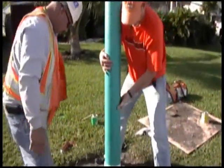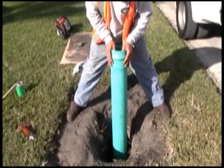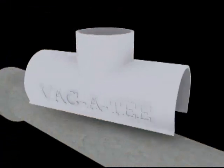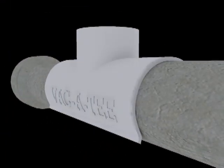Then, the saddle and riser pipe assembly is inserted into the borehole. Pressure is applied to the top of the riser pipe, causing the saddle to snap onto the lateral pipe, encompassing more than 50% of the pipe diameter. This creates a downward clamping force.